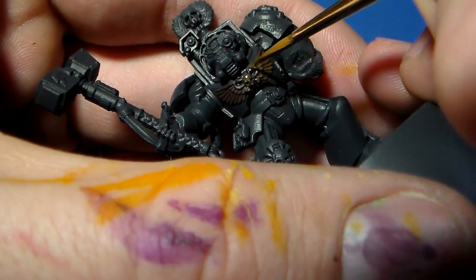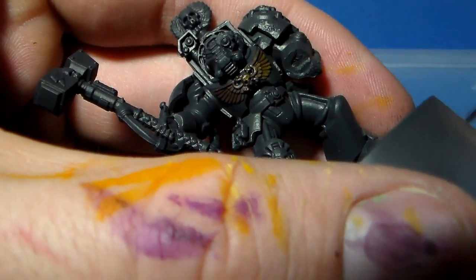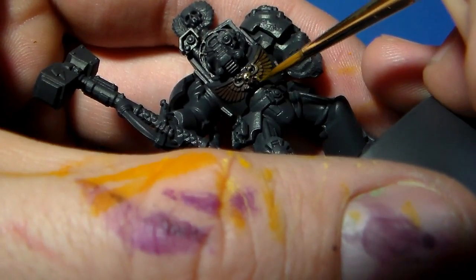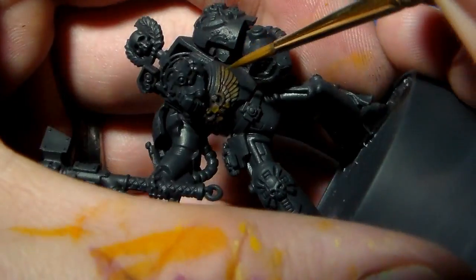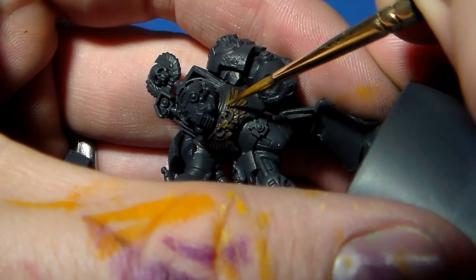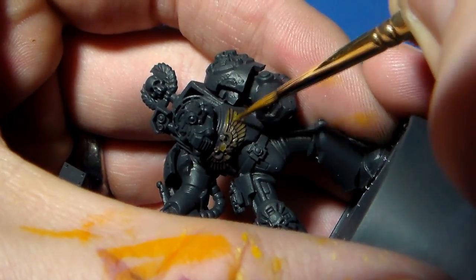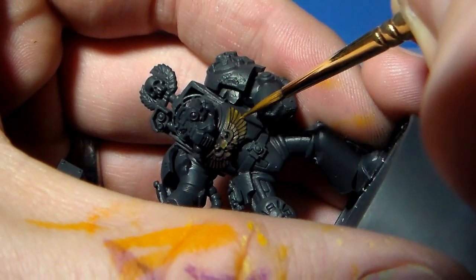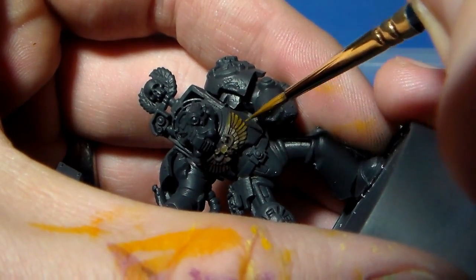It's very important to get this right because it sets down that base color transition from which to build up the extreme contrast and extreme highlights needed when doing any sort of non-metallic metal to make it look like metal. Just continuing in a controlled fashion, picking light points — for example on the brow of the skull.